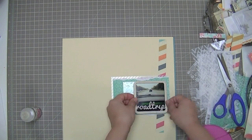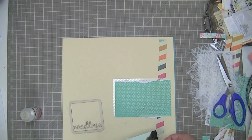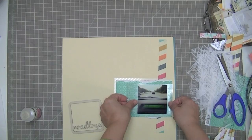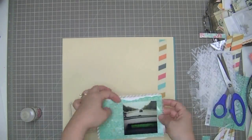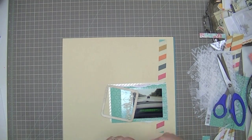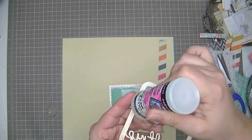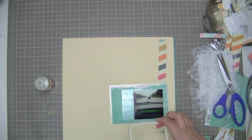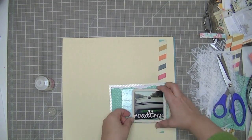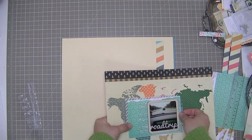I'm trying to layer a couple of these transparencies — I always want to call them overhead transparencies, you can tell my age. They're really cute; they're from Studio Calico and a whole package came in the kit. I'm going to use my glossy accents and put it on very sparingly all the way around. This glue has a lot of grip, so you only need a teensy weensy bit. If you use more, it tends to ooze out of the edges and create little shiny blobs of glue around your project, and you definitely don't want that.